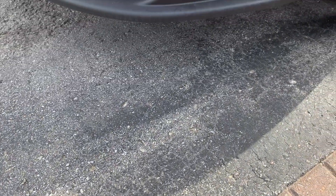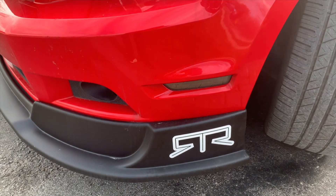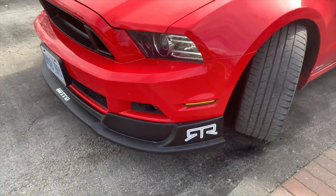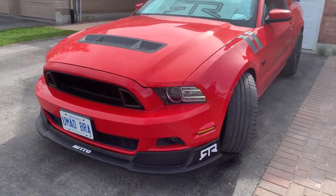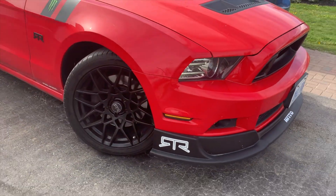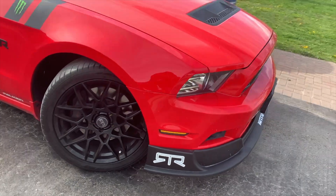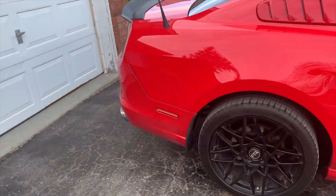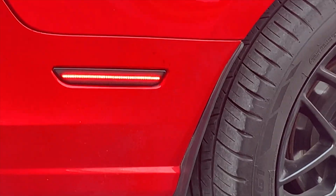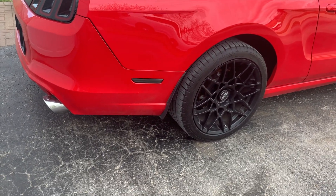All right, guys. I've installed the LED side marker lights. Looking much better for sure. It's a daytime look — definitely different, much better. A must-have mod. I'll get a visual on an evening look as well.